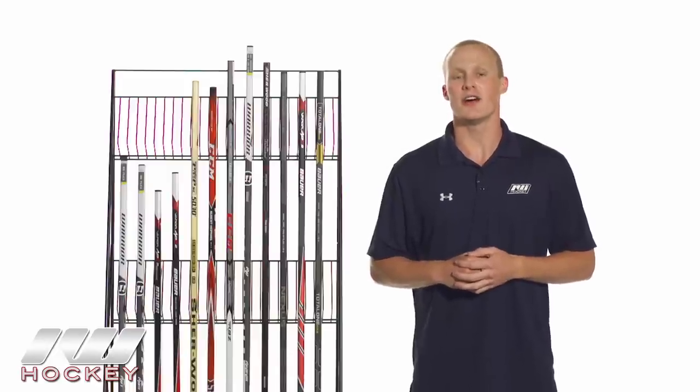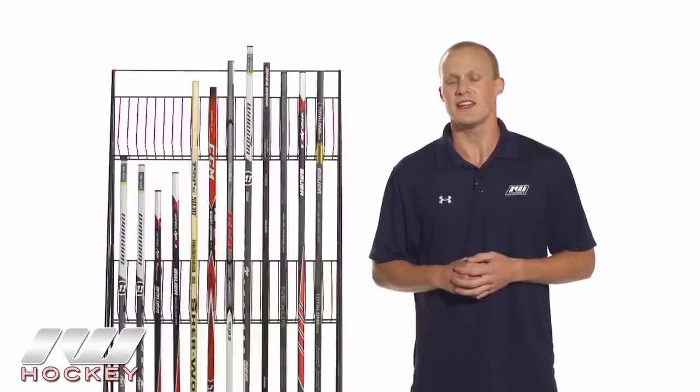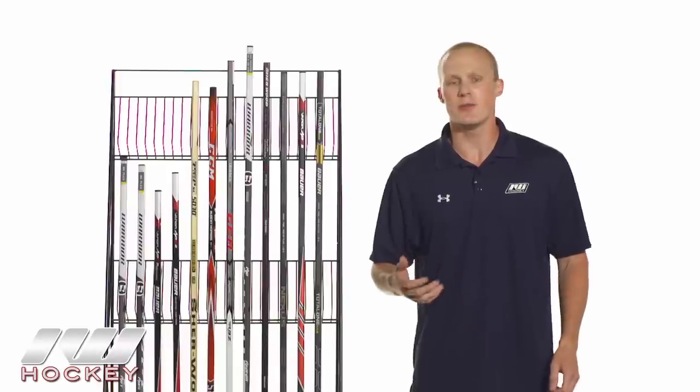Hey, what's going on guys? Thanks for stopping by The Warehouse. My name is Chase and today we're going to be going over how to choose the right hockey stick for you. We have three types of categories of sticks: the traditional wood one-piece stick, the combination of a shaft and a blade, and then a true one-piece composite stick. We're going to go over the key features and key differences so you can be educated and make the right decision for you.